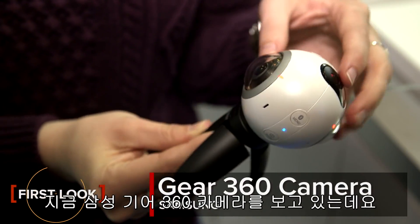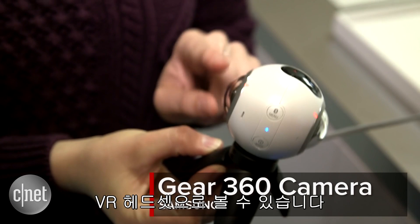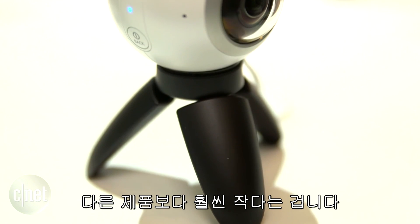Hey guys, we're checking out the Samsung Gear 360 camera. It's a 360 degree camera with two lenses that shoots video that you can watch with a VR headset. What's really great about it is it's super portable, much smaller than a lot of other rigs you're gonna find.